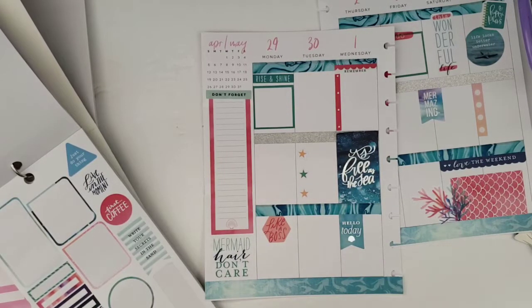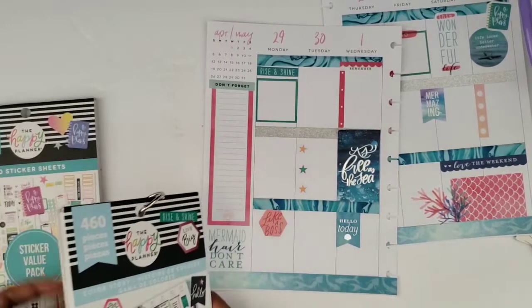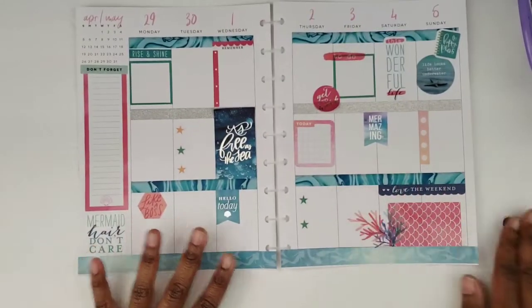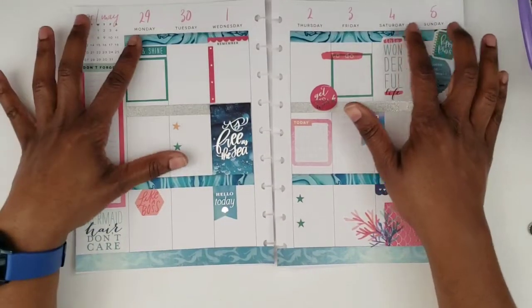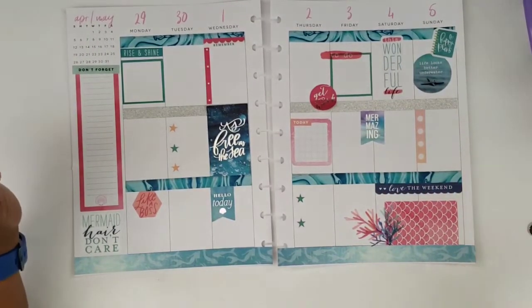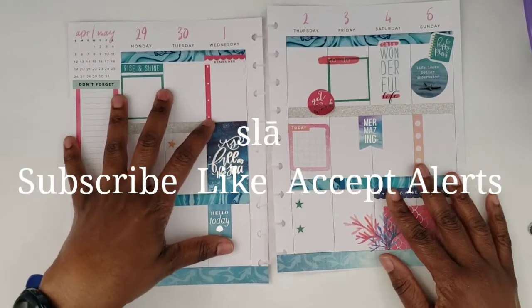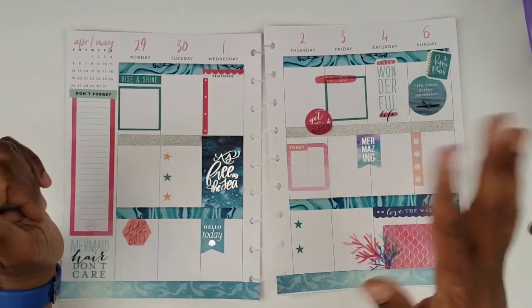I think that's going to be it — I need to go grab my adhesive and glue this stuff down. I really like this spread; I love the color palette. I kind of wish I hadn't covered up the seashells at the bottom since they really clash with this washi, but I love this washi. So here it is — my spread for the week of April 29th through May 5th. Be sure to subscribe, like, and accept the alerts so you don't miss any more of my videos. I'll see you all in the next one, bye-bye!